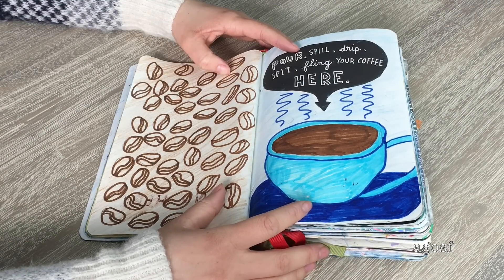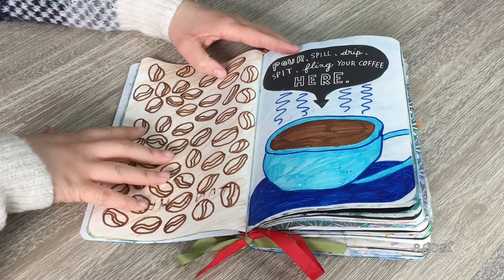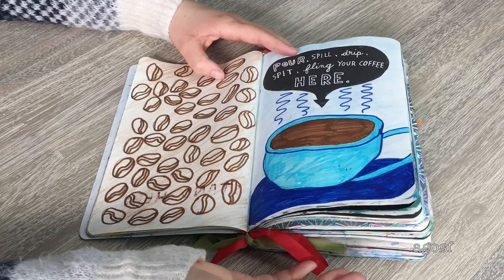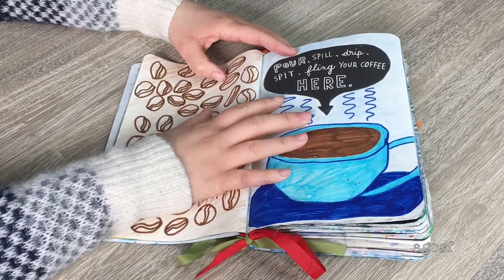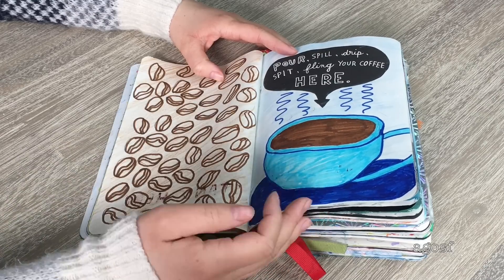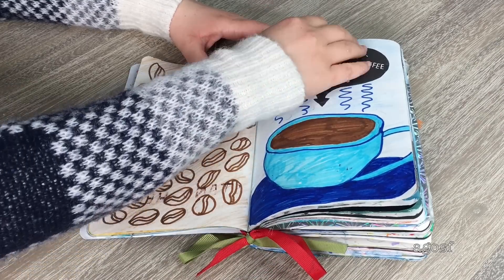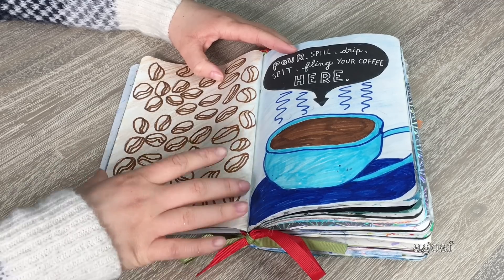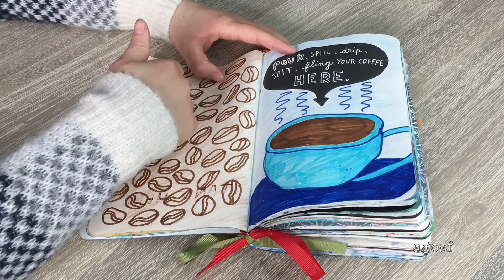The instruction for this double page is 'pour, spill, drip, spit, fling your coffee here.' I don't drink coffee so I couldn't do this page properly, but I kind of cheated — I just drew a coffee cup, which turned out really cute with little steam. I colored it blue and then did coffee beans on this side so it wasn't completely plain, and colored that brown as well.